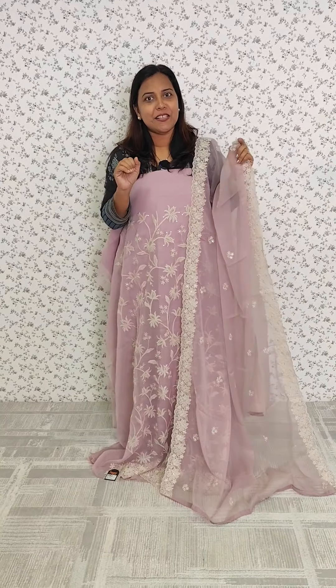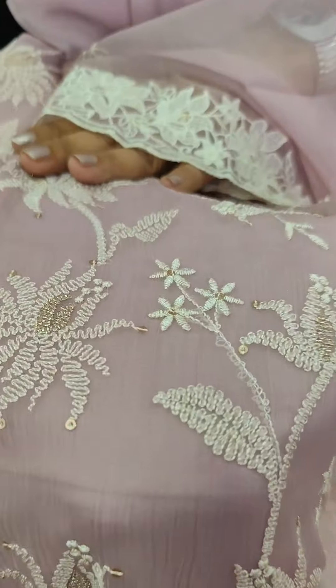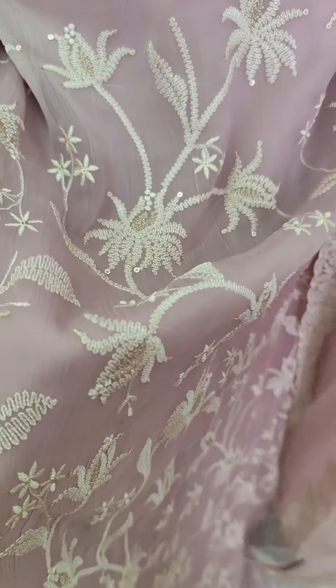First, we have a lavender tone. It is a great embroidery pattern. It is a premium collection. This is an embroidery. We have the same lining at the bottom. We have a little embroidery pattern.